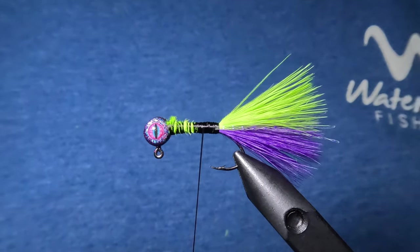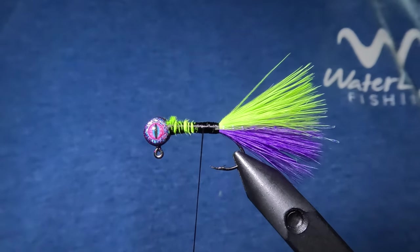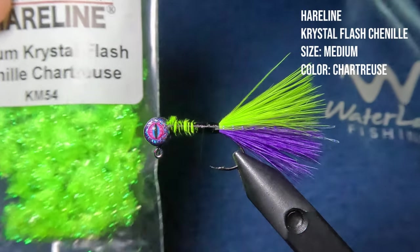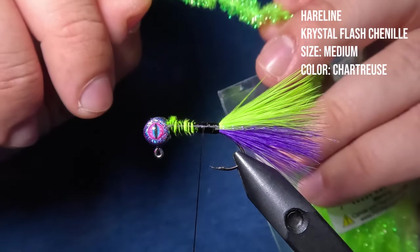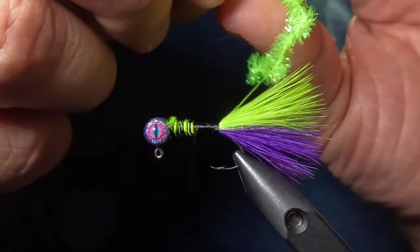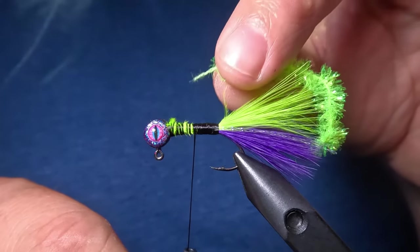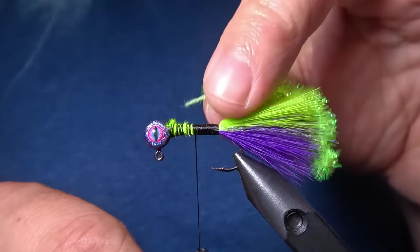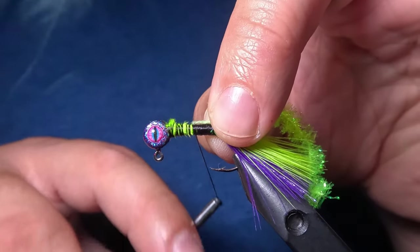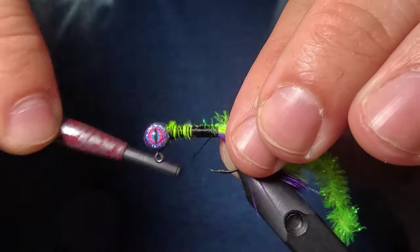Now we're going to begin our work on the body, and for that we're going to be using two different chenilles. The first is the medium crystal flash chenille by Hairline in chartreuse — we only need about a two inch piece. To prepare it, I'll strip the fibers out of the first quarter inch of that chenille, then tie it in directly on top of the hook shank, right in the center.